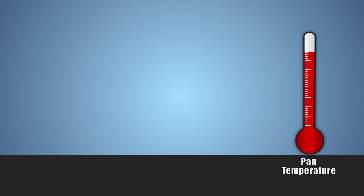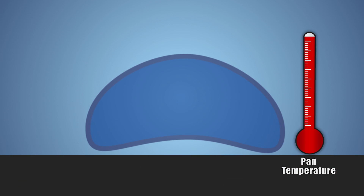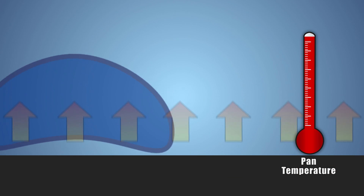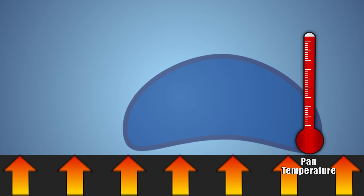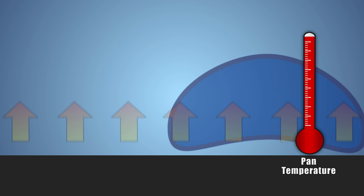If we wait a little longer, until the pan reaches around 200 degrees Celsius, and drip water onto it, something strange happens. When the water comes in contact with the pan, it doesn't boil off right away. Instead, it stays in a droplet shape and bounces around the pan with very little friction, like the puck on an air hockey table.